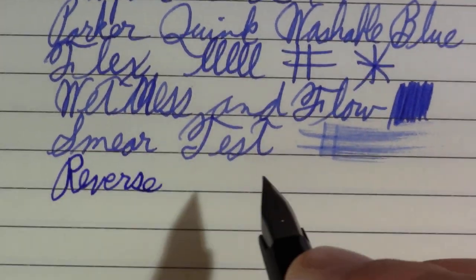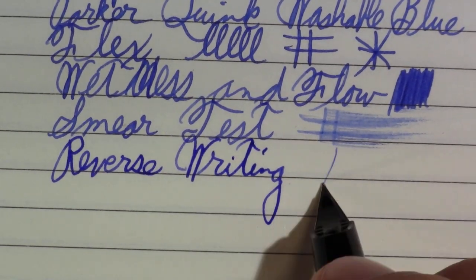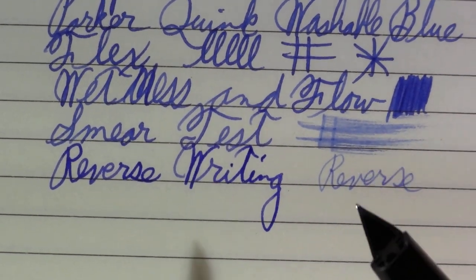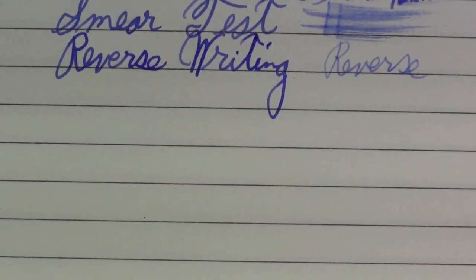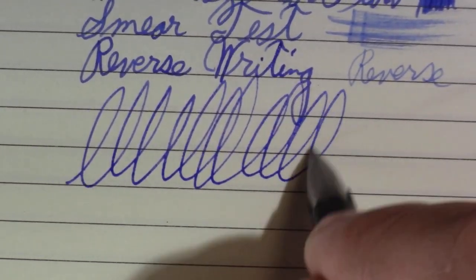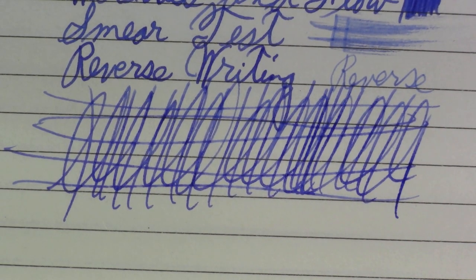Reverse writing, if you're into that kind of thing. Kind of a nasty — okay, not nasty — slightly more feedbacky extra fine. And finally, the world-famous Pierre Gustafson test. Cheap little pen this may be, I think it passed that test with flying colors.